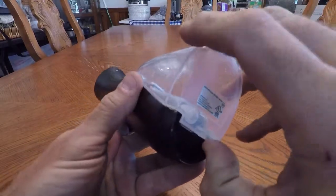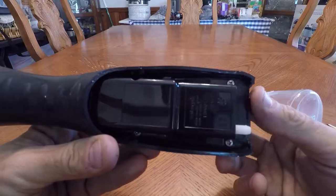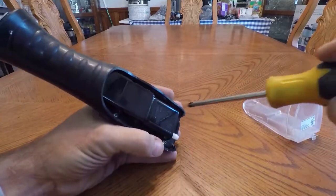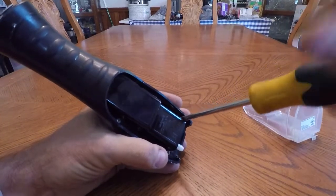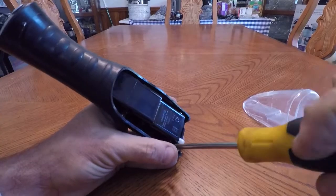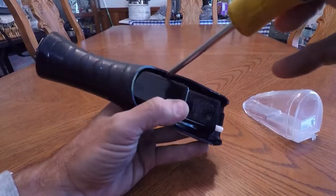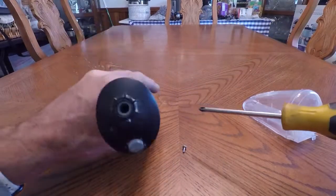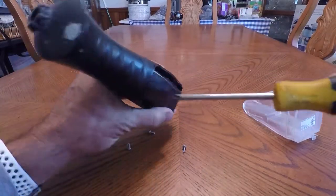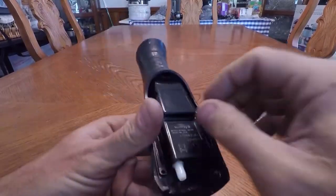Looks like the first thing you do is pull up on that, and that just pulls down. And we've got four screws. Take those out. One of these days I'm going to stop being cheap and get one of those little small battery electric screw guns — they look like they're a lot of fun. Alright, that's all four of those.